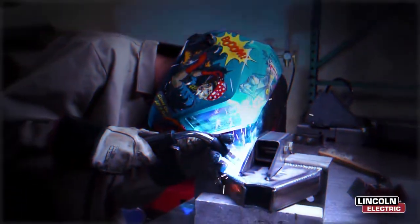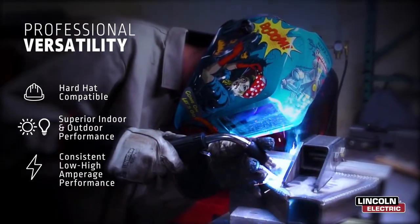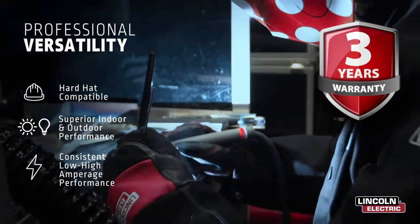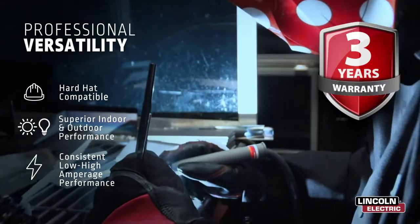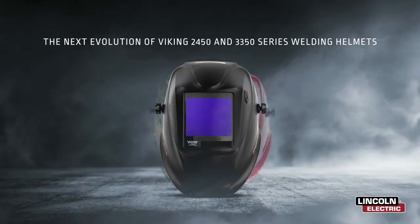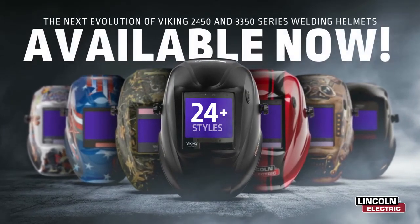To live up to their professional classification, both models have a number of features to enhance versatility and performance for use in any environment or application, all backed by Lincoln Electric's hassle-free three-year warranty. The next evolution is here and is available in over 24 different styles to provide professional performance and appeal that stands out from the crowd.